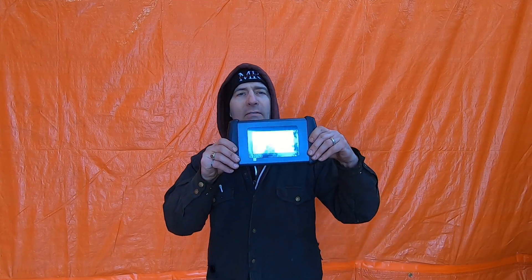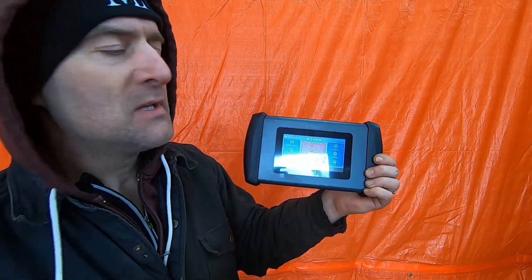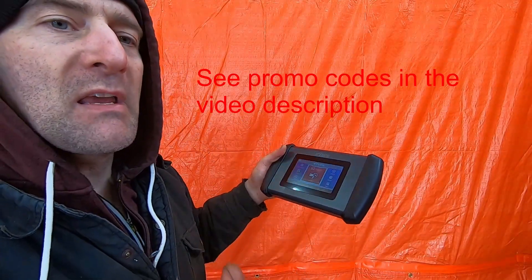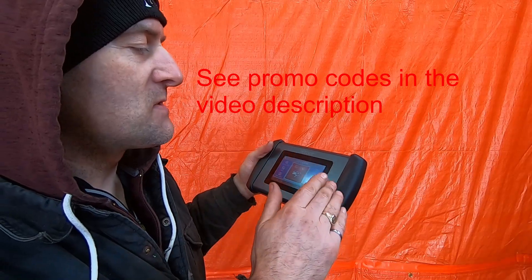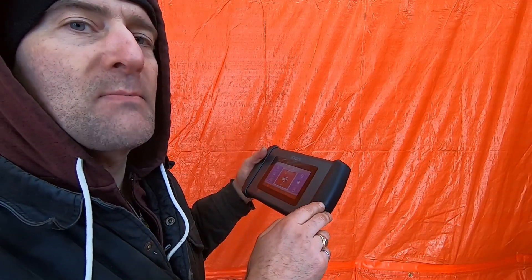Today we're going to be talking about the IP508 scanner. What you have here is a brand new product offering from X-Tool, and I've spent a fair amount of time making videos on models that are higher end than this — the X-Tool D7 and X-Tool IP819.